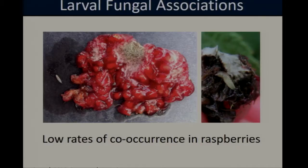We also conducted visual surveys where we went out to commercial farms and scouted fruit for the presence of symptomatic Botrytis and Cladosporium infections and spotted wing Drosophila larvae. We found a similar pattern of low rates of larval fungal co-occurrence, indicating that spotted wing Drosophila larvae can develop in infected berries.